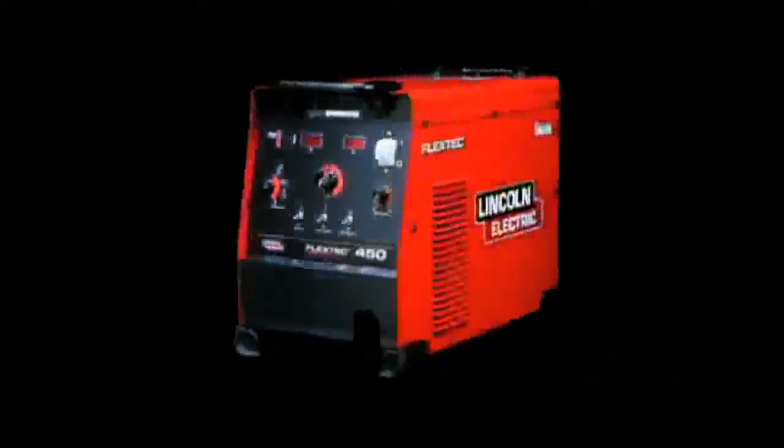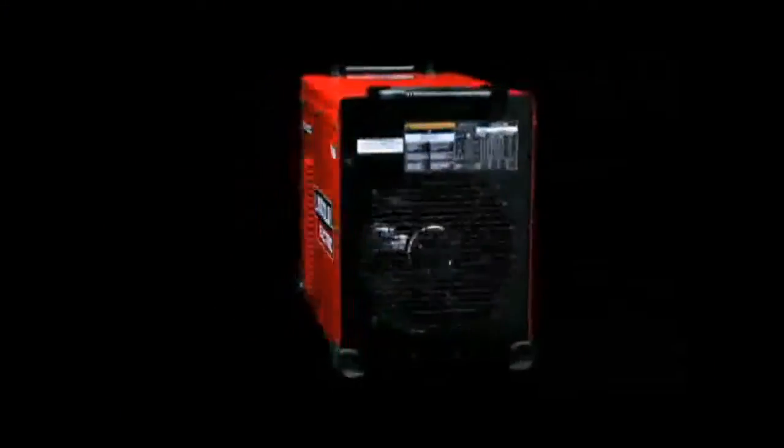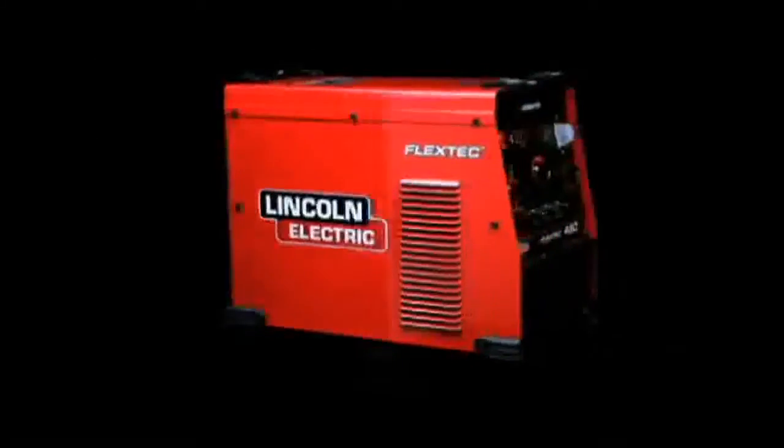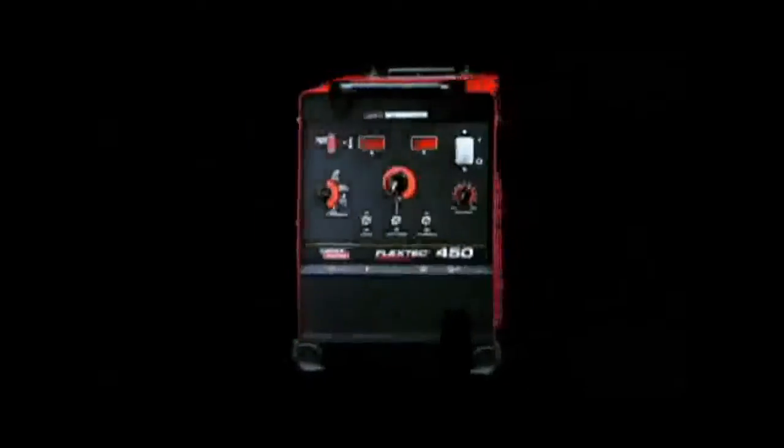The FlexTech 450 comes at me as an industrial type piece of equipment. It's got the rubber grommets on the sides and the corners. It looks like you'd be able to roll it down a job site and it would do fine.